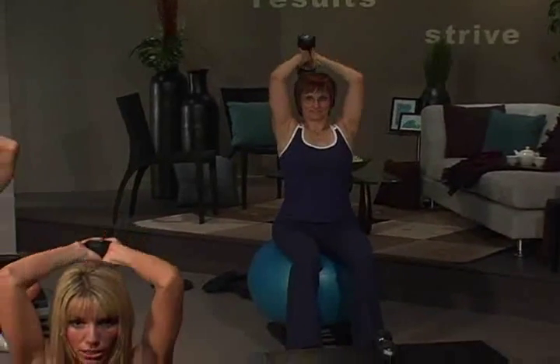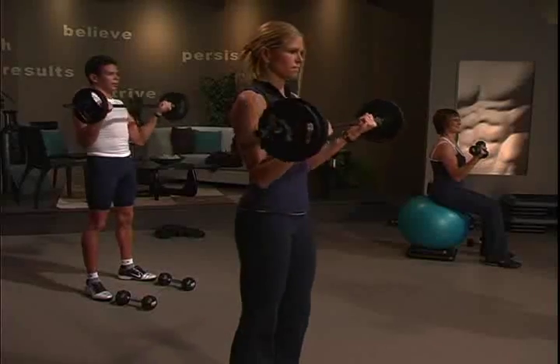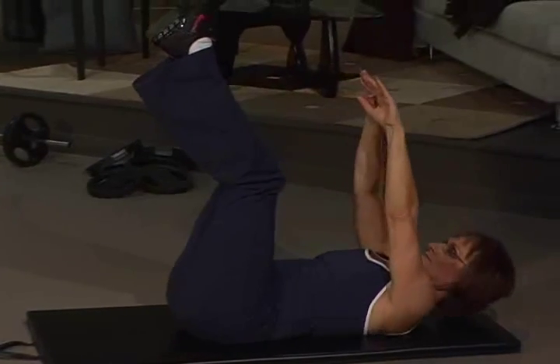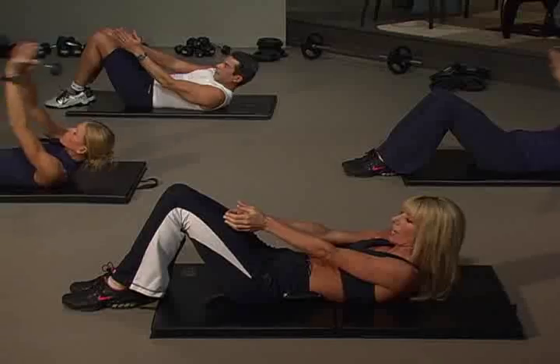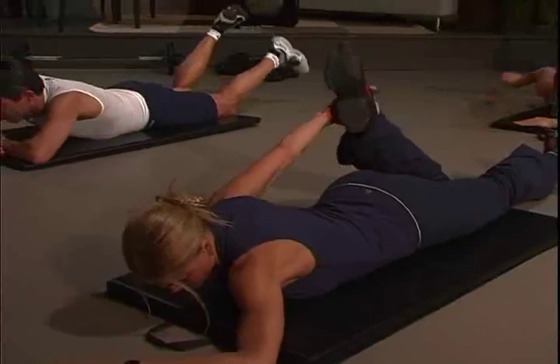Then you'll work your upper body muscles to build definition in your arms and shoulders. Finally, you'll balance your workout with a targeted abdominal segment followed by an effective, relaxing, and stretching cool down.